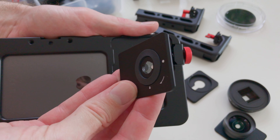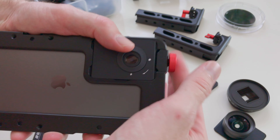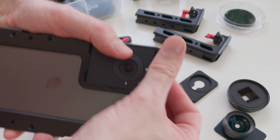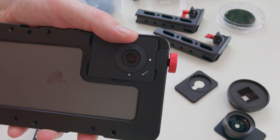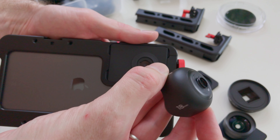Moment lenses can be attached using the Moment-style bayonet mounting plate. The Moment lenses actually work very well with the Beastgrip cage because there's a slightly larger distance between the lens and the phone camera, which actually increases the sharpness of these lenses.